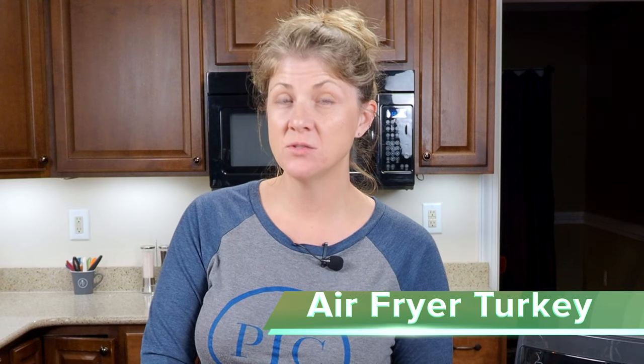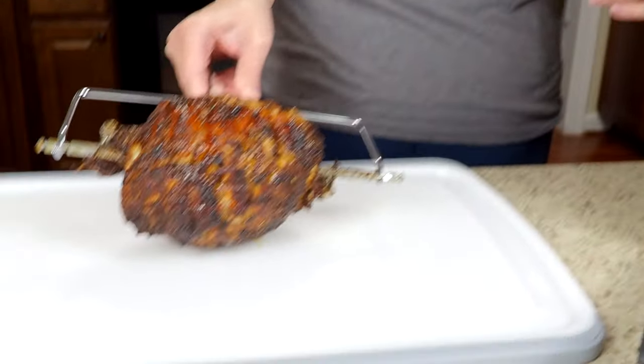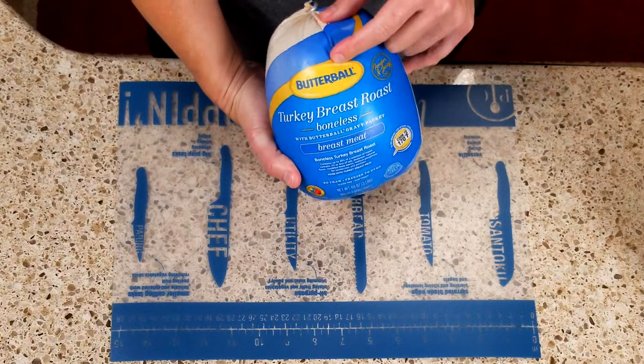I'm going to show you how to make a turkey breast using the air fryer. It's really easy to do using the rotisserie setting and all of the pieces come with the air fryer when you buy it. I went ahead and already bought a turkey breast from my local grocery store. It's just three pounds and it's a Butterball turkey breast roast.